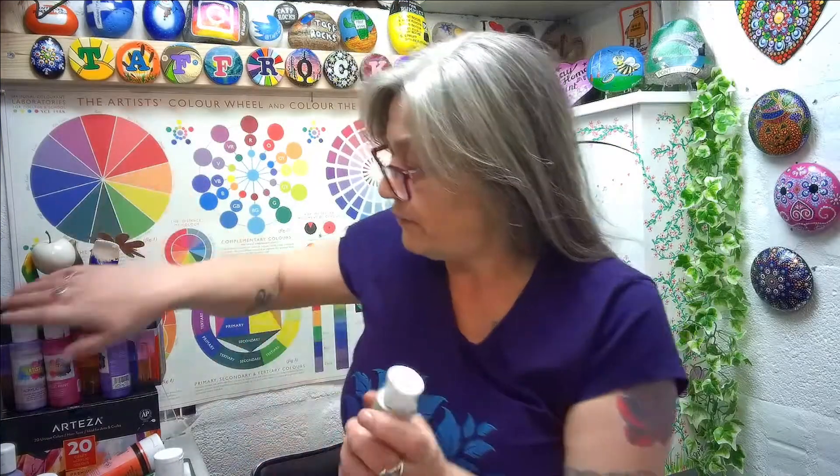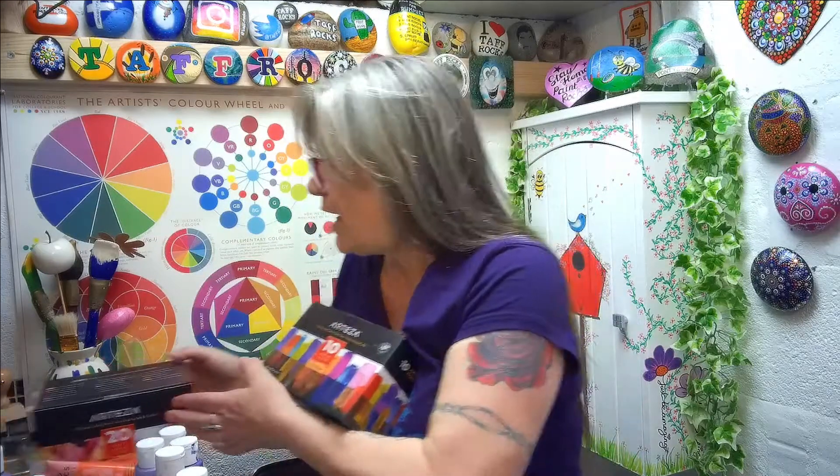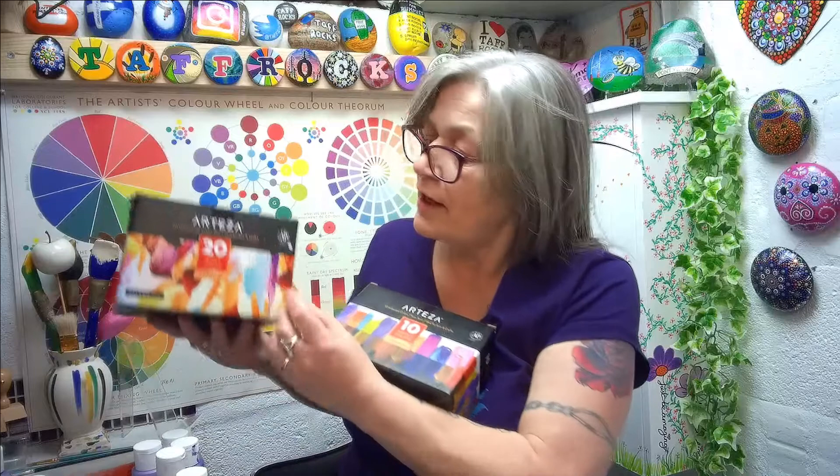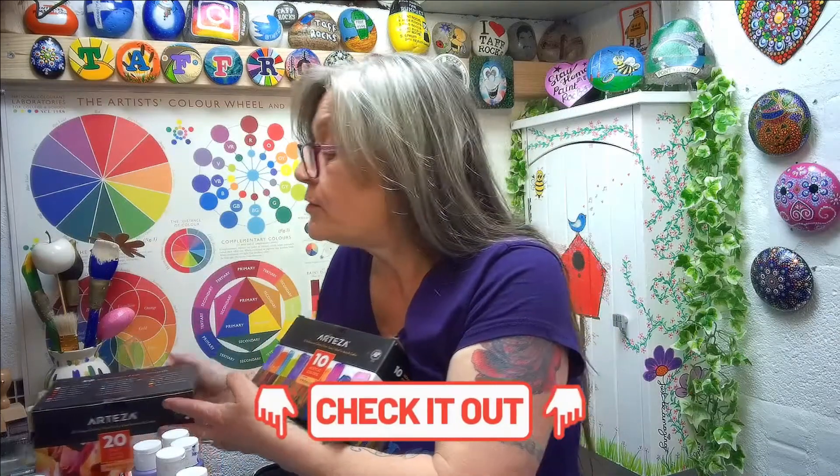The first thing we're going to have a look at is paints. You can see I've got copious amounts of pots of paints here, there and everywhere. It's all dependent on your budget, but don't think that cheap is also good, because there are some super cheap brands I wouldn't recommend. These are the most expensive ones I've got — these are Arteza ones. This is a box of 10 iridescent ones, and then this box has 20 basic colours with a couple of extra colours mixed in. I'll put a link in the description box below.